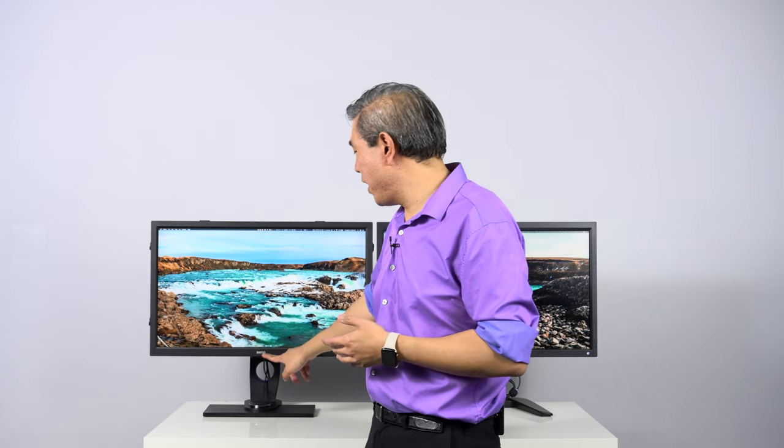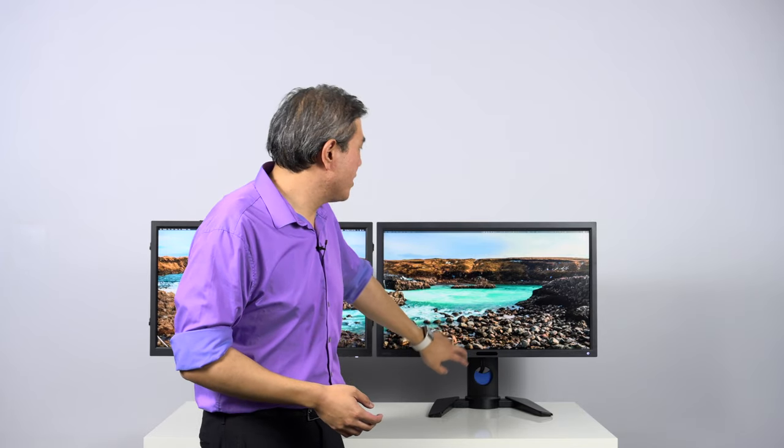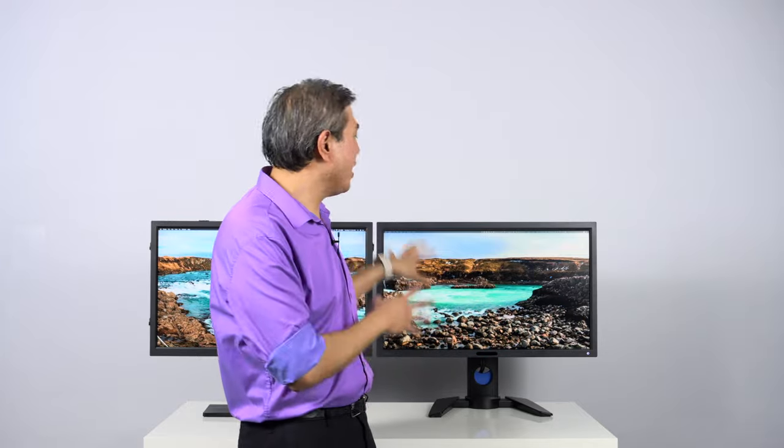Another thing to note is the branding on the display. As BenQ introduces newer generation SW displays, the BenQ logo on the front is getting more subdued — this one has a shiny silver logo while newer ones are dark gray. On the PV line it's actually an embossed shiny BenQ logo you can feel. The PV line also has a built-in ambient light sensor, but I highly recommend against using it, as it will continuously change your display luminance and color — something to avoid on a hardware calibrated display.